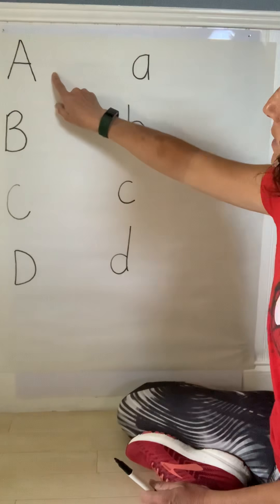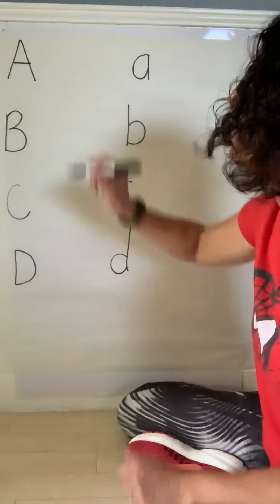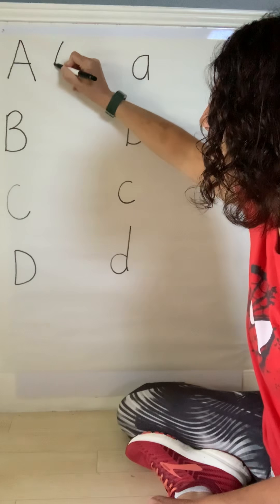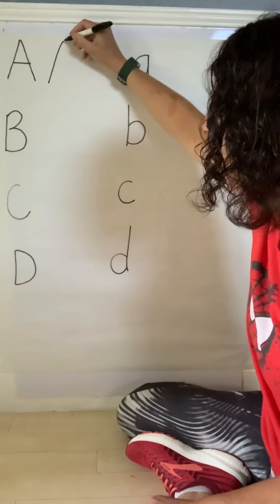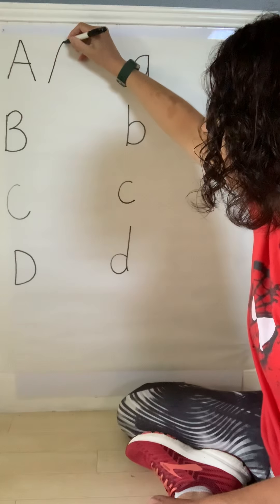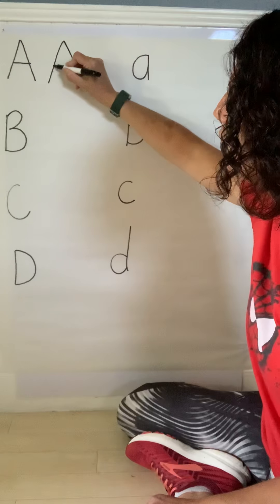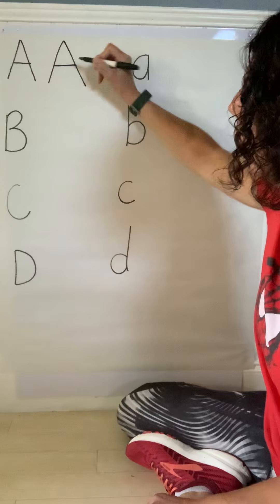Starting with our uppercase A: you start at the top, you do a slant to the bottom, you go back to the top of the A, you do a slant to the bottom, and then you join your slants together with a straight line.